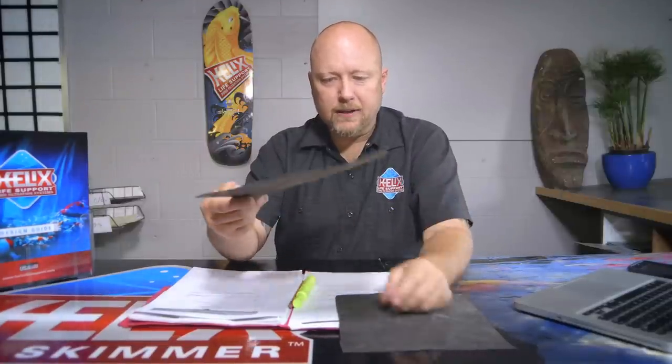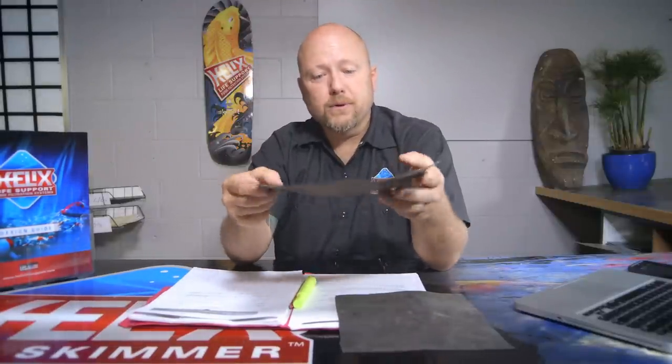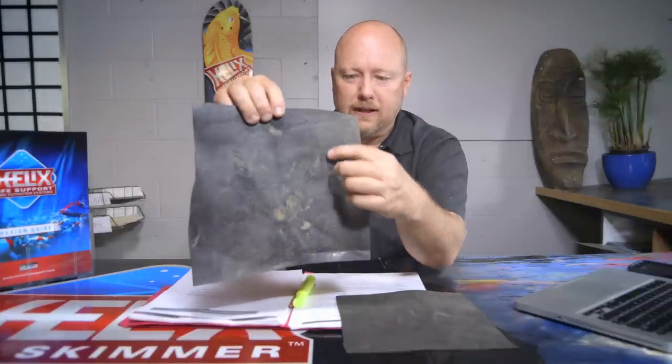This is RPE — reinforced polyethylene. You can see it's pretty sturdy, not very flexible. I can do some curves on it. If you look at it real close, it looks woven — it's reinforced RPE, so you see little dots in there. Some people question whether it can even hold water, but I guarantee you it holds water. It's a good liner.